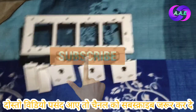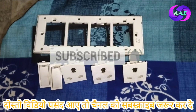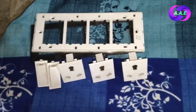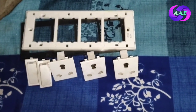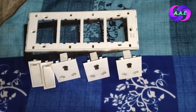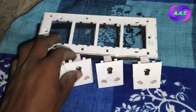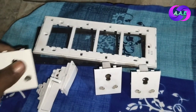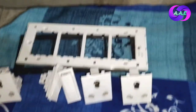Hello friends, welcome to my YouTube channel S&L Electrician. In this new video, we will see three sockets and two switches. This is an R-model board, and we will see how it is used — the correct way to wire two switches and three sockets.